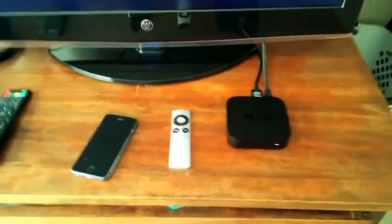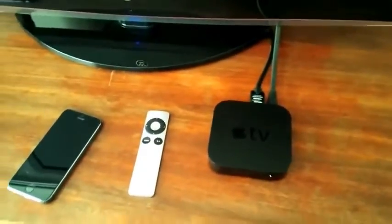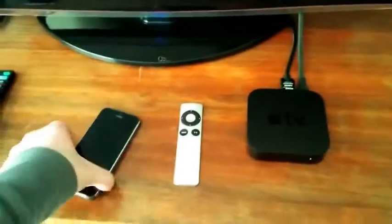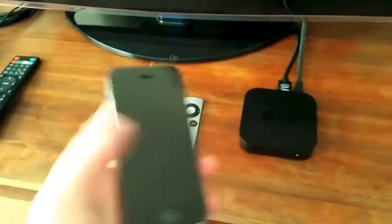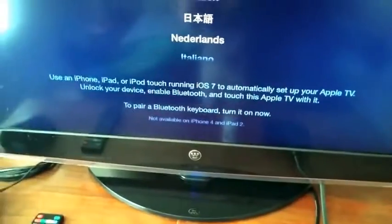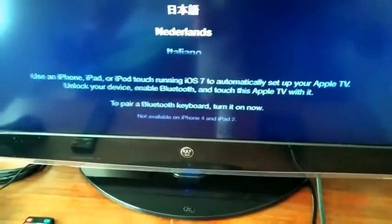If you have an Apple TV or if you bought an Apple TV, most likely you already have an iPhone or iPad — that's probably why you bought an Apple TV. I'm going to show you how you can set up an Apple TV using your iPhone or iPad. I'm just going to use my iPhone 5S here. It'll tell you on the screen that you can use an iPhone, iPad, or iPod Touch running iOS 7 to automatically set up your Apple TV.